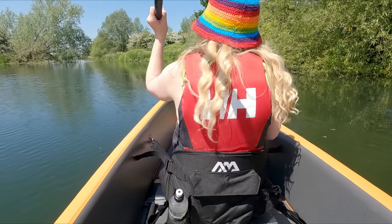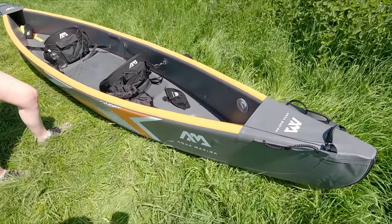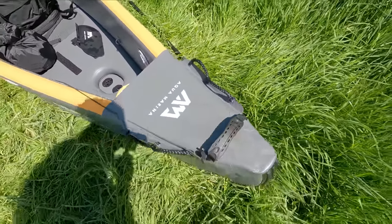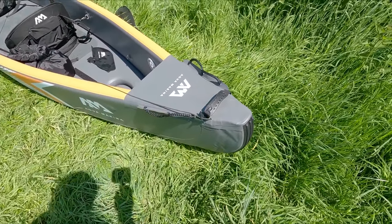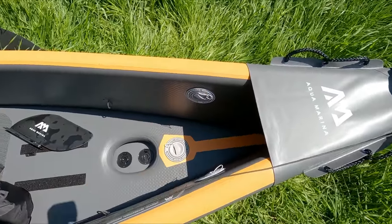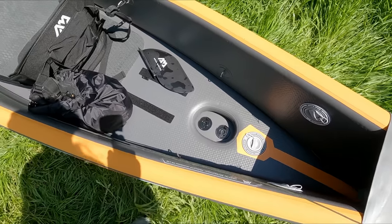Back at the campsite now on dry land - impressed is one word, certainly for me, and I think Zoe will echo that. It's definitely gonna be the favourite - night and day difference. Just run you through the exterior: grab handles, carry handles. You've got solid keels there - these have got an inflatable small chamber inside just to give it a bit of shape, but they are a bit awkward to inflate because they are tucked right down. Three main compartments.